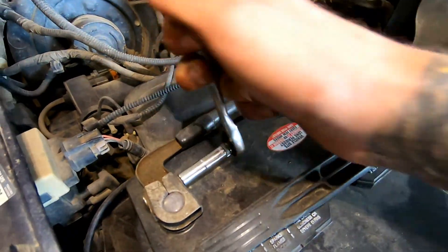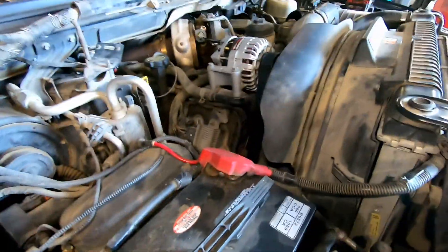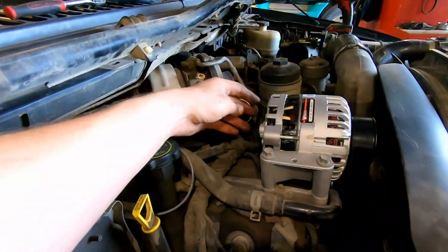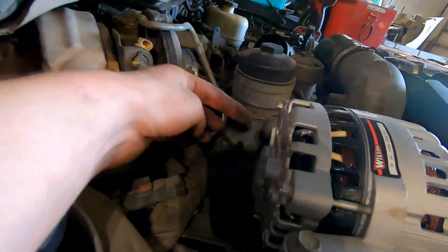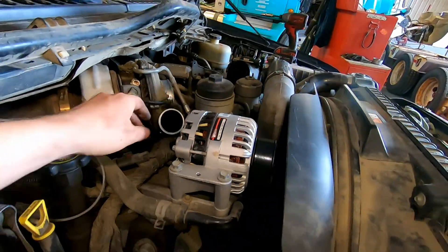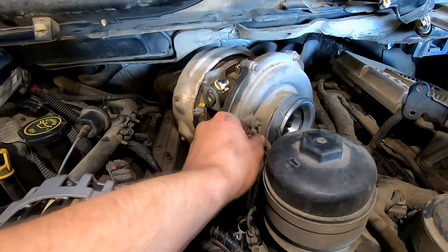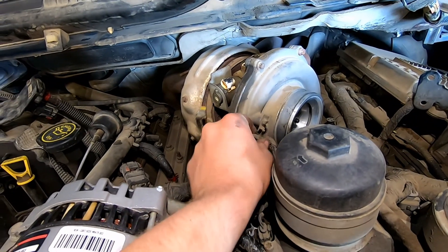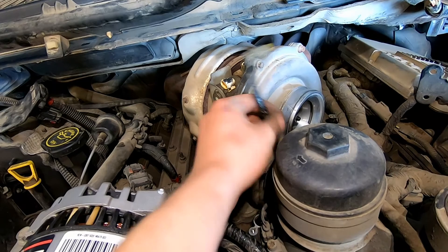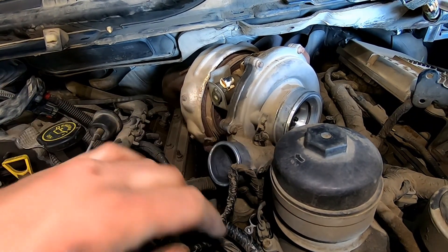Before we get too carried away, disconnect the two negative cables off your two batteries, because we are working behind the alternator. If you don't have the rubber grommet over your alternator power wire, that's live power — you don't want to arc any tools on it. Also grab a screwdriver and open that clip up so you can get the turbo wire out of the harness clip.